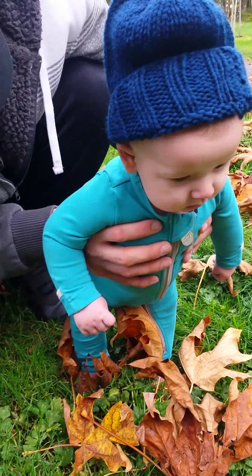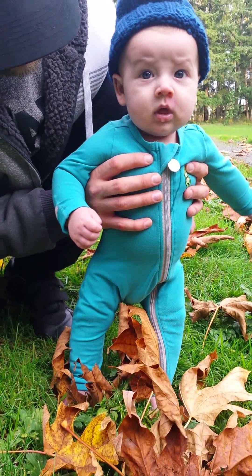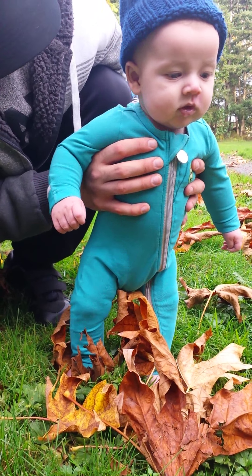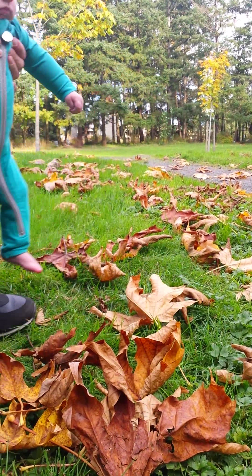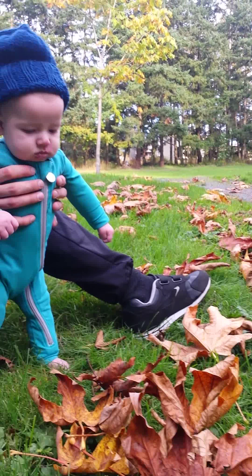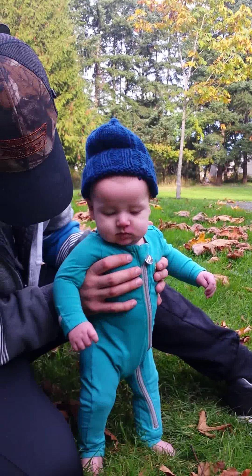There's a lot of leaves. Water them. Grass. Grass.